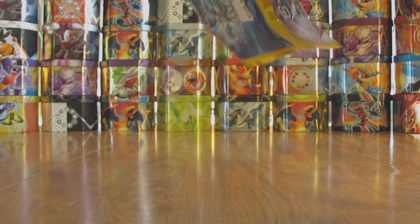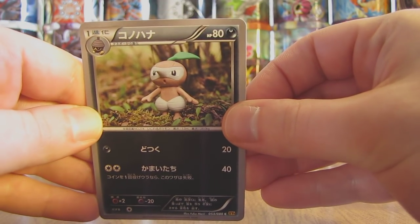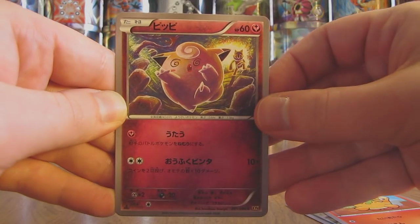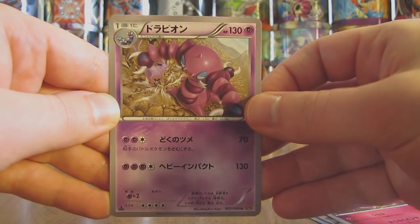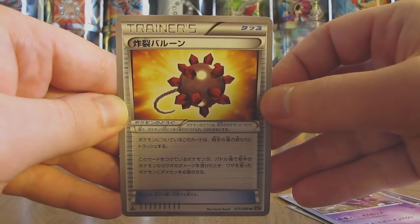This is a tough one to get open — maybe that means there's something good on the inside. This pack starts off with a Nuzzleaf, followed by a Numo. Then there is a crazy looking Clefairy. Then we move on to — I thought it was a Skorupi but actually that is a Drapion, my mistake. And then the final card here is a Trainer called Burst Balloon. So pretty poor pull so far.